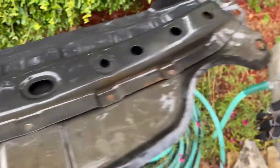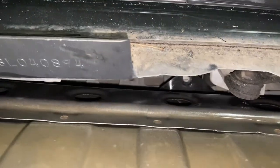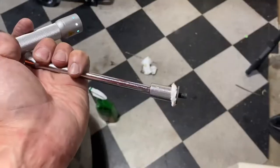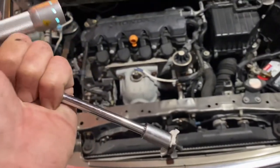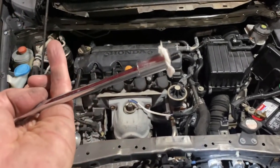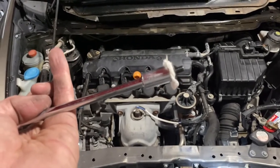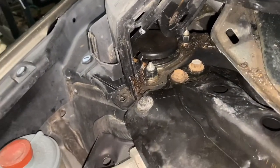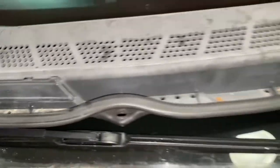I ended up having to take that bolt out because I wasn't able to get the pan in with it. So that bolt goes in first, then the ones on this side, then the ones on the other side. To make it easier, put a piece of paper towel over the bolt head and jam the 10-millimeter socket onto it — you should be able to feed it right in. Everything's tight and cleaned up; now time to put the plastic part back down.